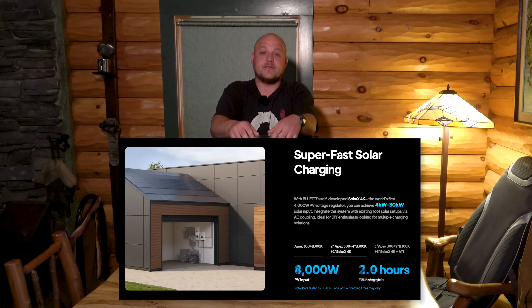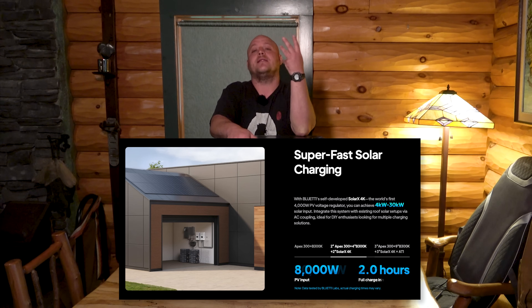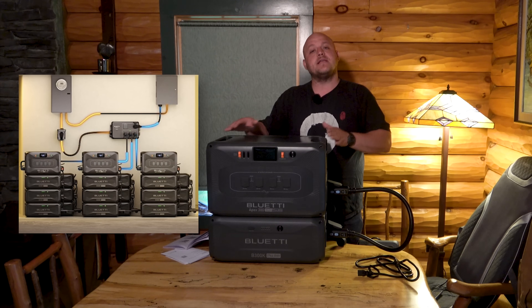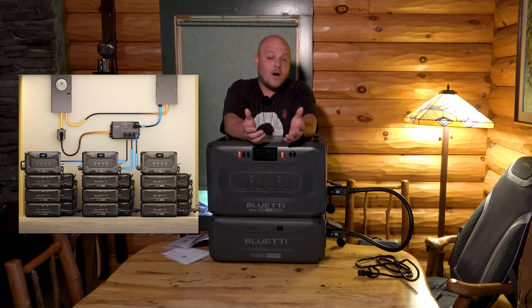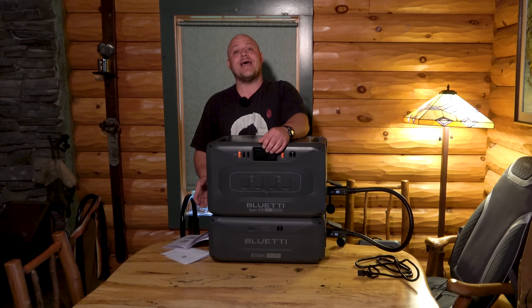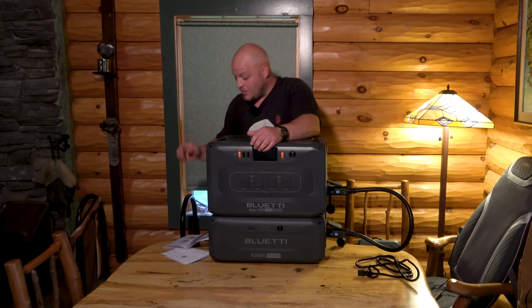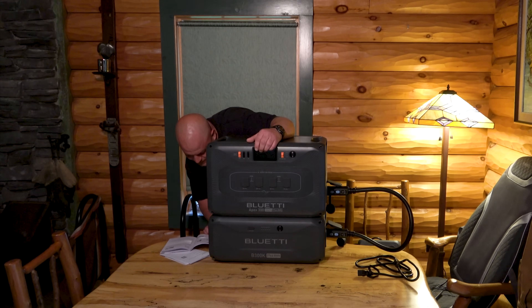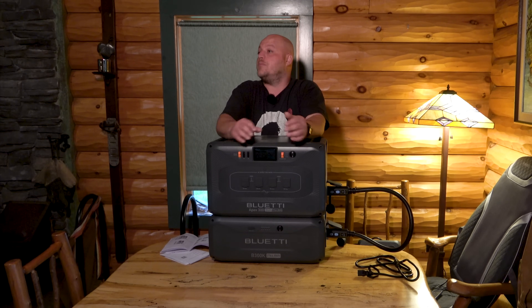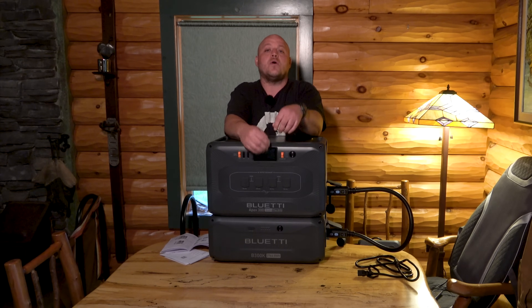If you thought two Apex 300s were crazy, the parallel hub actually allows you to connect three of these top units together, with up to six batteries each. At that level, you're able to get the full 50-amp 240-volt output from the side port. The capacity is almost unbelievable — 58,000 watt hours, close to 60,000 watt hours. I use 15,000 watt hours a day at my home, so a fully built-out setup like that could actually run my home for a sustained period of time, and I could connect enough solar through their solar hub to use a whole rooftop array with this.